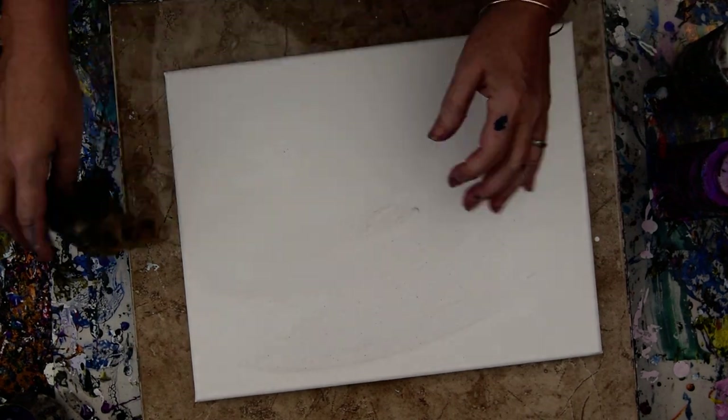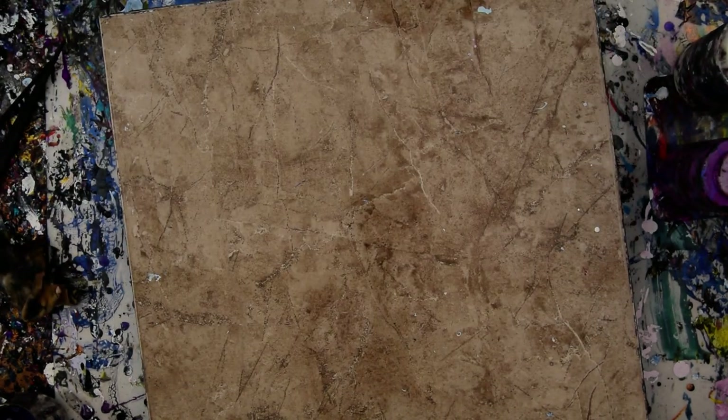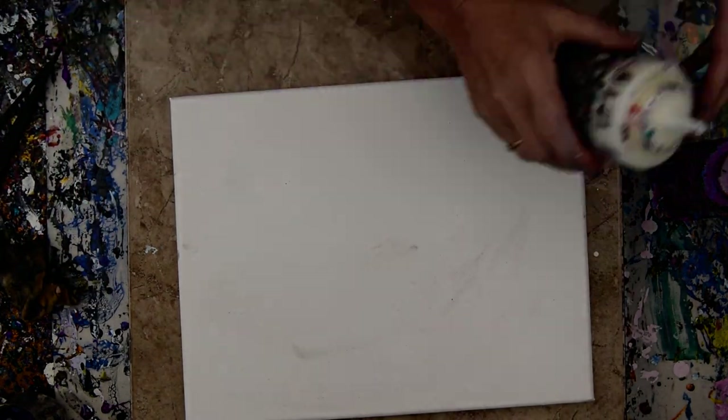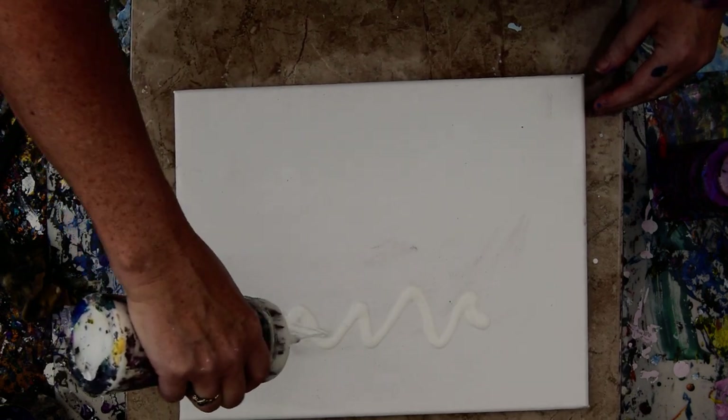It doesn't matter that my canvas is schmutzy. Let's give it a quick clean. Yeah, that's working. I shook my paint.